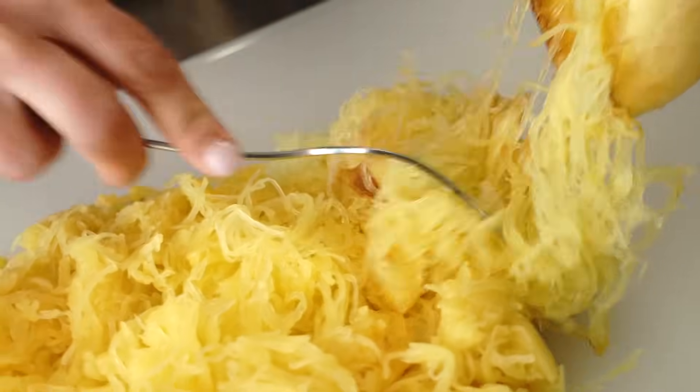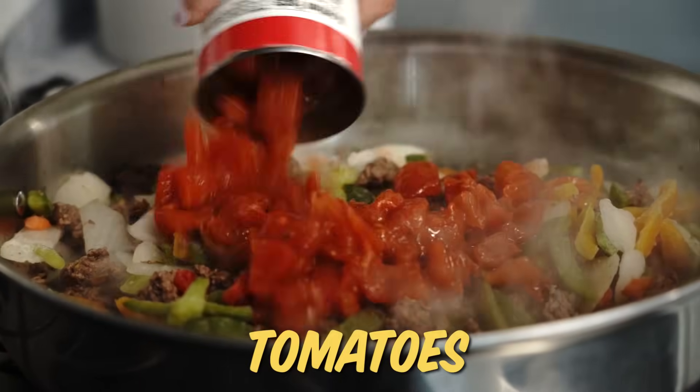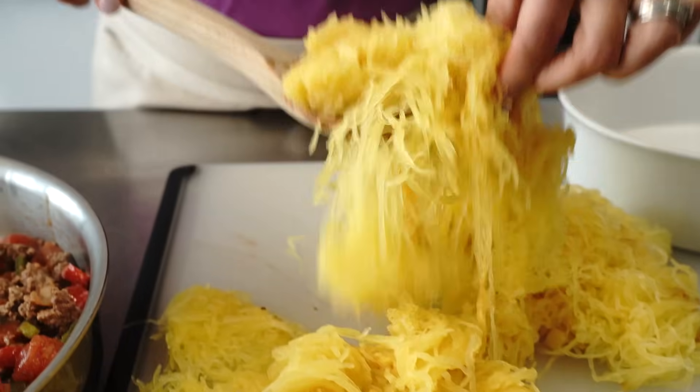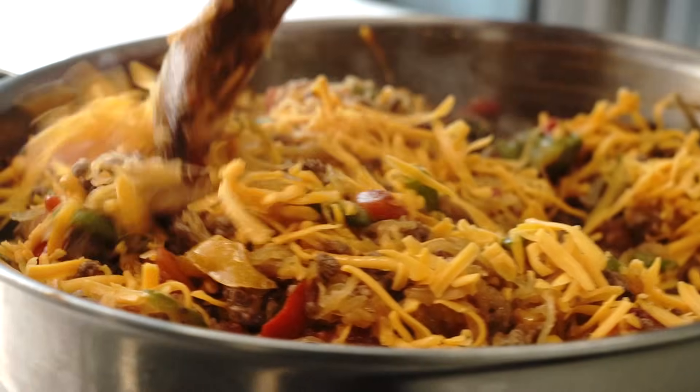Now I'm just taking the strands out and we are going to make this into a casserole. These Italian style tomatoes are also a good shortcut because they have garlic and basil and oregano in there — a few ingredients into one. Just in the skillet alone is already five ingredients, and I still have two to go, but I didn't cheat.